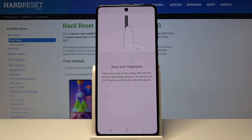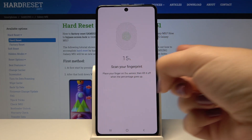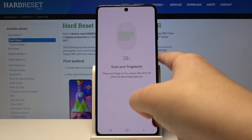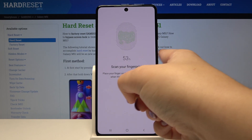Now we have to scan our fingerprint. The sensor is right here on the power button, so let me place my finger on the sensor. As you can see, we have to place our finger multiple times in order to add our fingerprint fully. Try to catch every corner for better recognition.